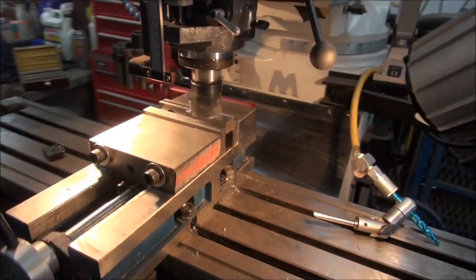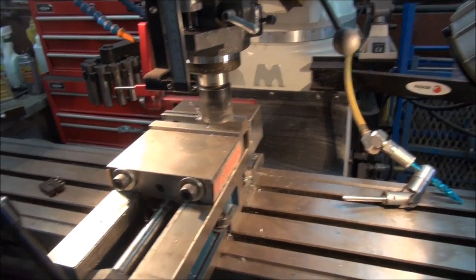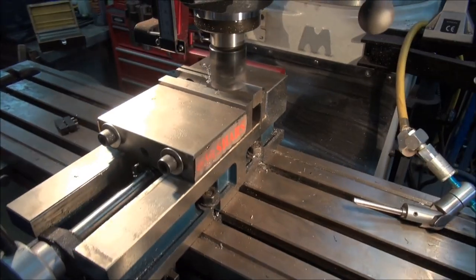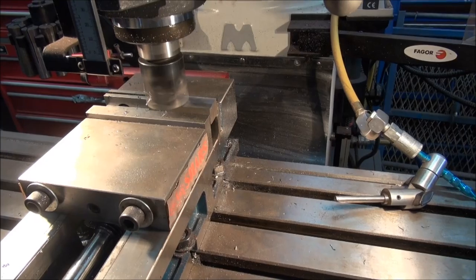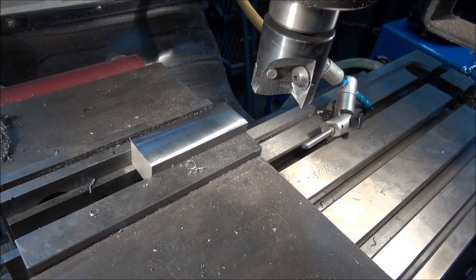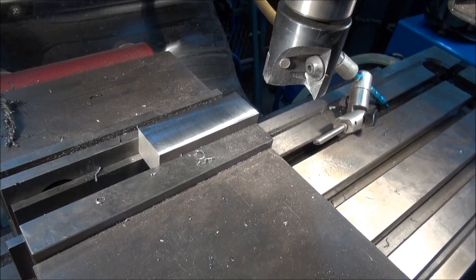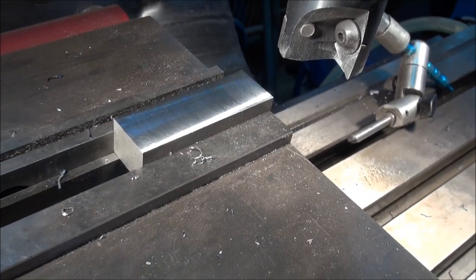I've got the piece cut. It warped a little bit when I welded it onto the end of the bar, so I've got it in the milling machine now and I'm just going to face it off — that way I'll start off with a square piece again. Isn't that pretty? Nice clean surface to work with.